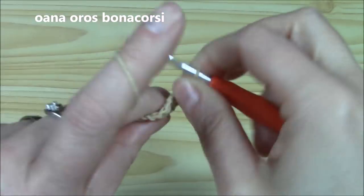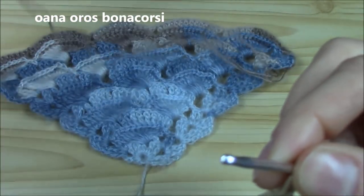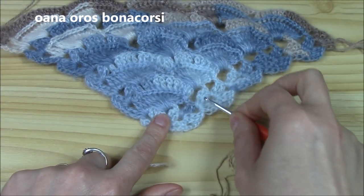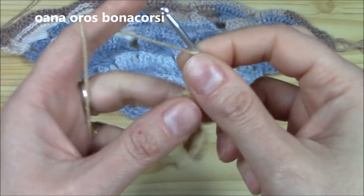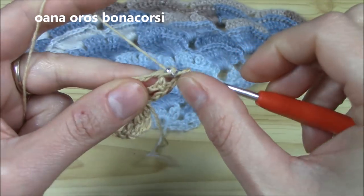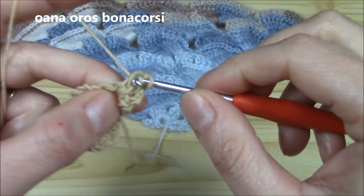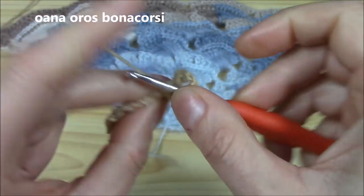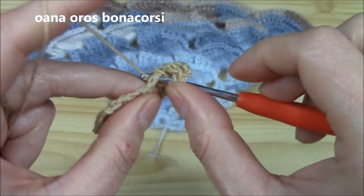Now let us begin with the pattern stitch. Chain three and turn your work. At the beginning and at the end of each row we will work a border shell. Chain three — doesn't count as a stitch — and work into the first chain-two space: two long double crochets, chain two, and two more long double crochets.